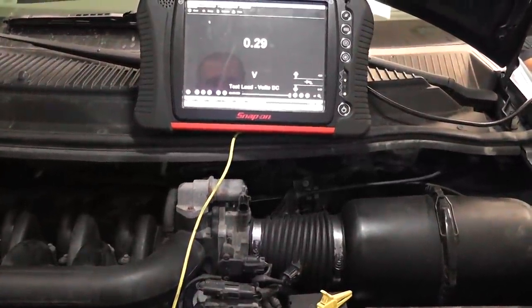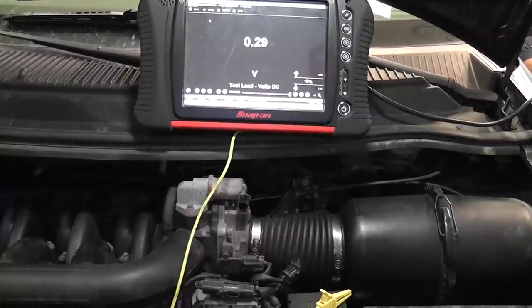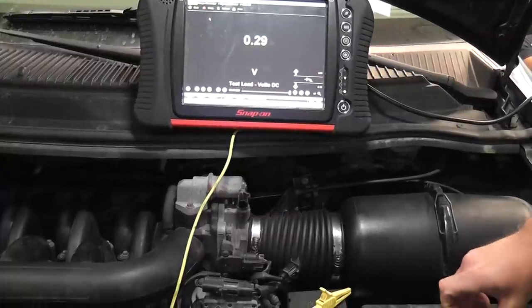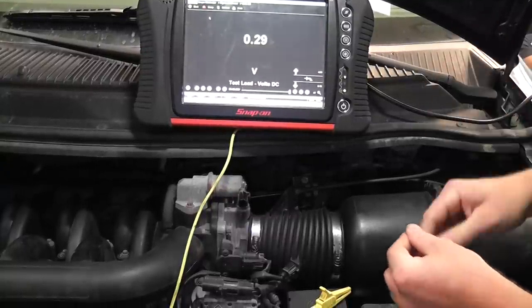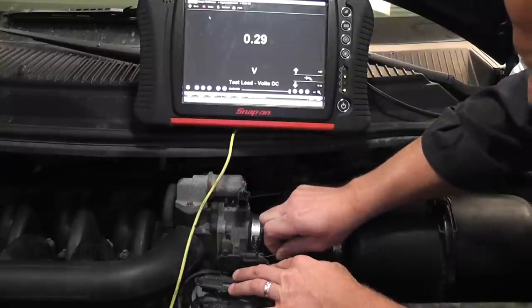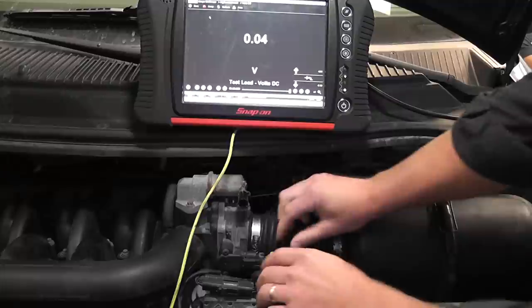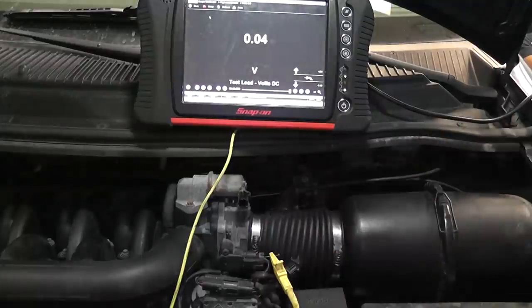I'm still using the Varus because it's got a nice big screen so you can see the voltage. Just start down the line — you don't really need a wiring diagram. This works for any three-wire potentiometer; you do the same thing. Go down the line, look at your voltage readings, figure out which wire is what. This is the top wire, and the top wire I'm reading 0.04.